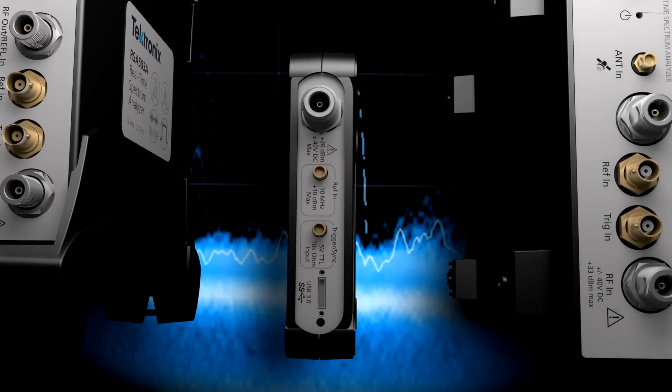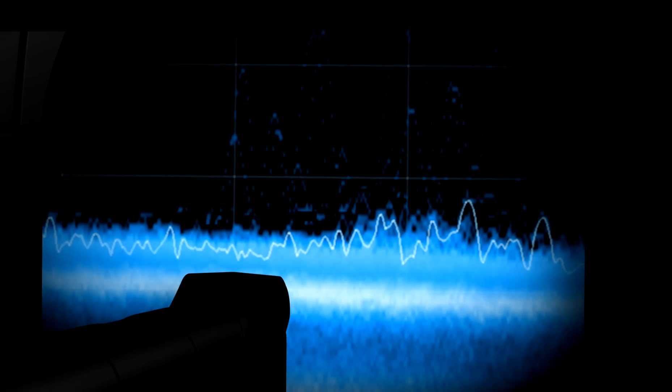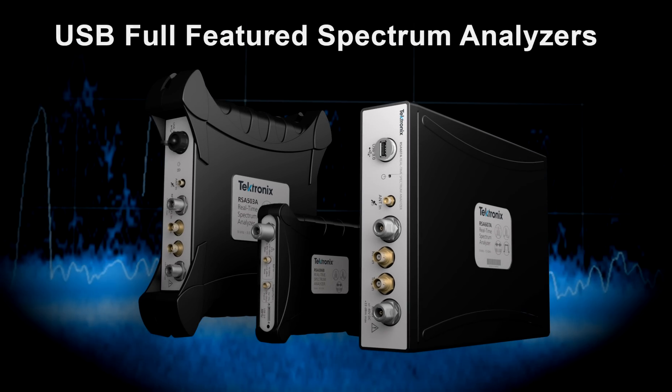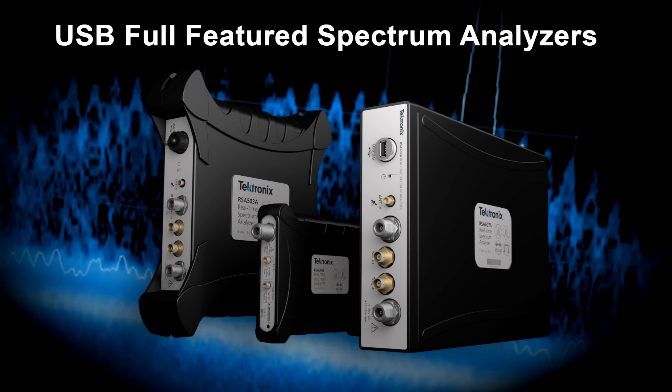Introducing the new full-featured real-time PC-controlled spectrum analyzers from Tektronix — all the power you need in the form factor you crave.